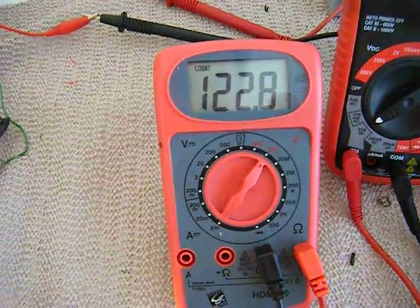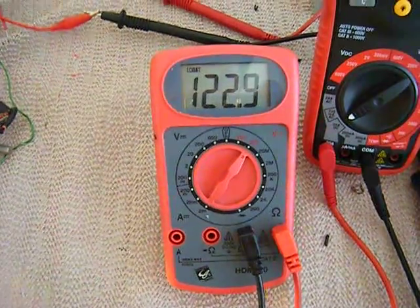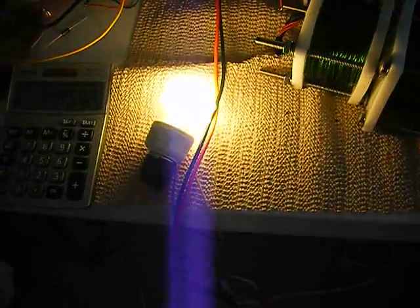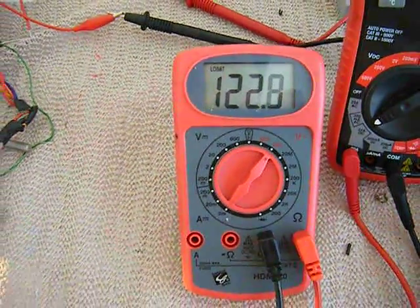I just wanted to make this video to confirm the actual wattage of the 9 watt CFL bulb I got that's completely stuck. Here it is glowing and it's plugged in right now into the outlet down there. Here comes the wire — that's the voltage in the outlet: 122 volts.